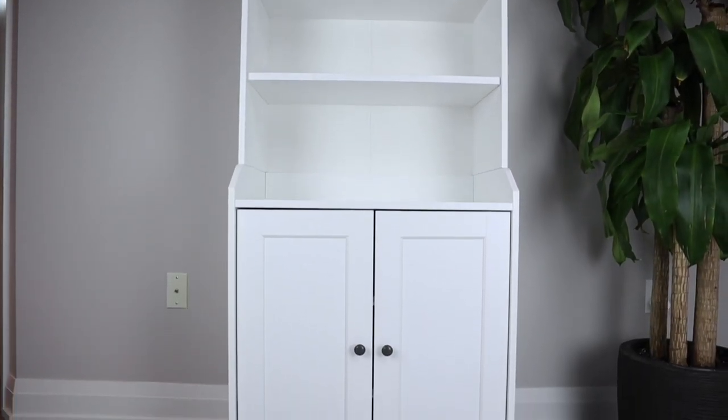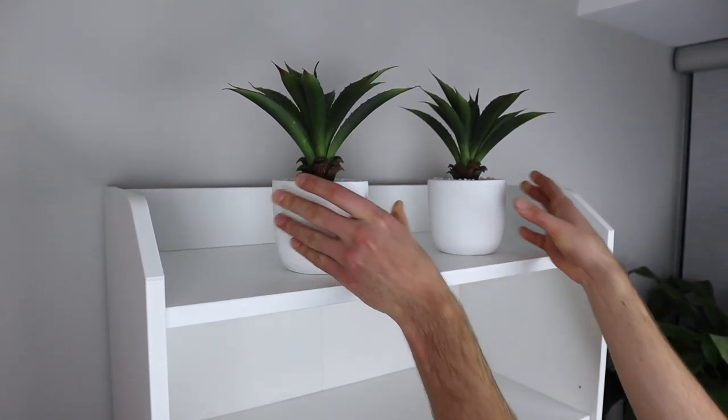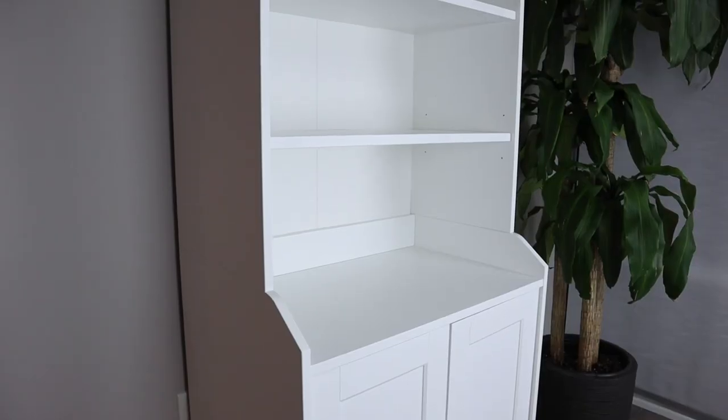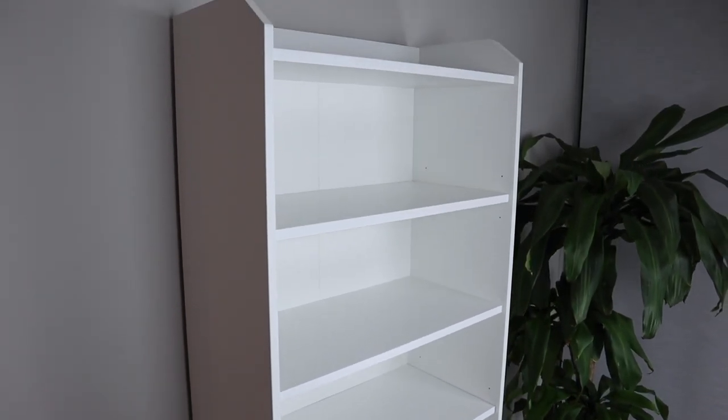First, we'll take a look at what you should expect out of the top shelving unit and then we'll move on to the bottom storage area. On the very top, you get a small shelf where you can place smaller objects for display — basically things that you won't need to get to throughout the year. The rest of the upper unit has three shelves and four places where you can store all sorts of objects.